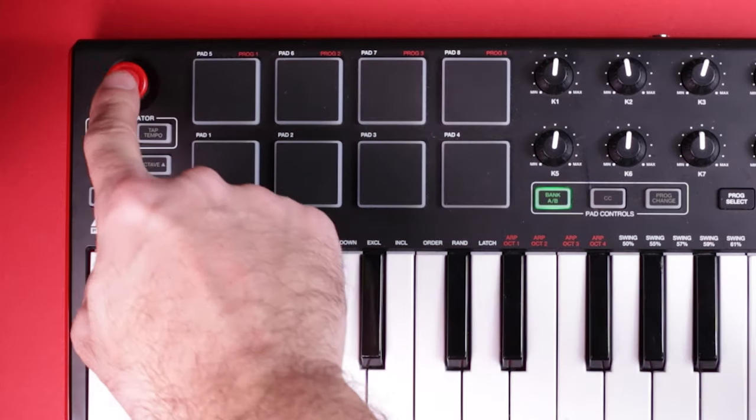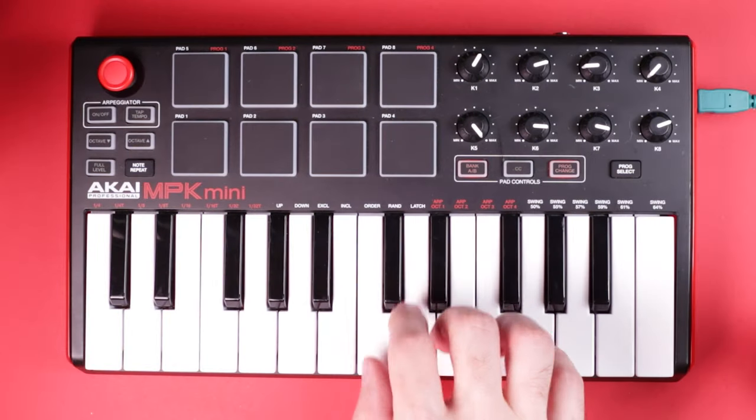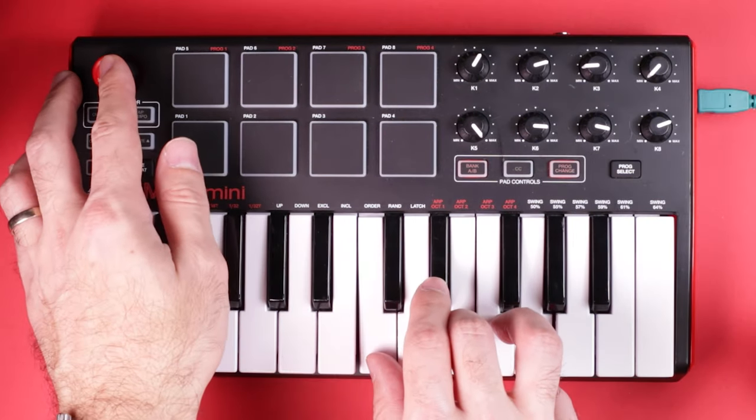There's also this XY joystick, which is a unique approach to the pitch bend and modulation wheels. Here I have the X controlling the pitch and the Y controlling the cutoff filter in Ableton's native analog instrument.